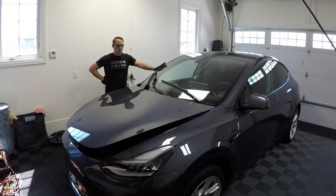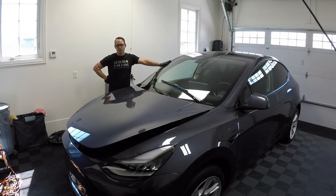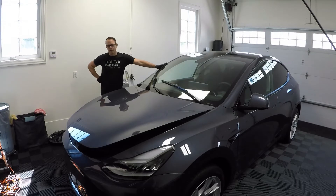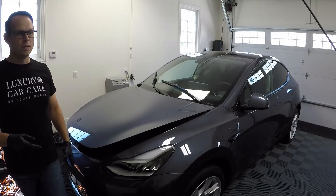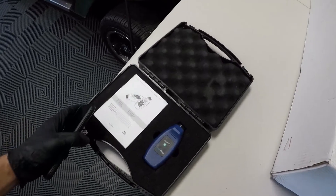So next step is paint correction. Before I get into that, a couple things you need to do. Especially for some of these Teslas, I'm hearing and reading a lot about thin paint. So the first thing you should really do before you go grinding too much on the paint is just understand the coating thickness. I actually purchased a paint thickness measurement gauge from Car Supply Warehouse. They have a measurement tool called NextPTG.